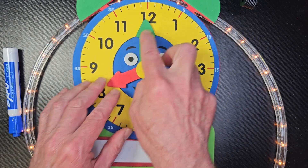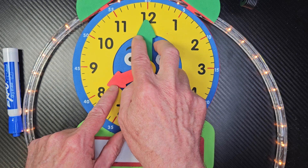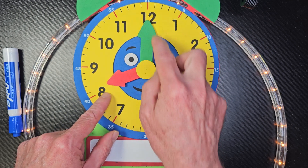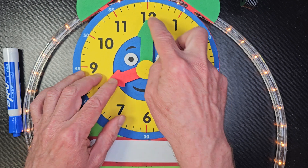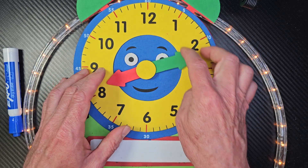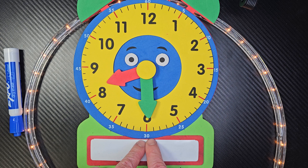Now, if this is pointing to the top — this minute hand right here, or the man hand — you would say something o'clock. So if it's pointing to the top, we're going to learn how to tell time to the nearest half hour. So if I bring this all the way down here, now it's something 30.